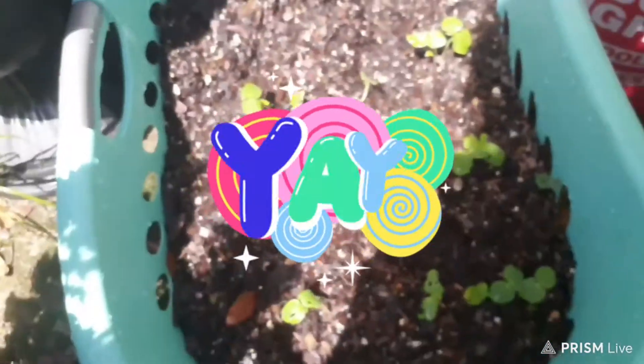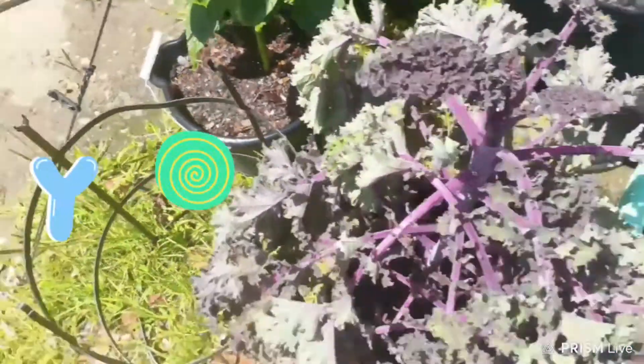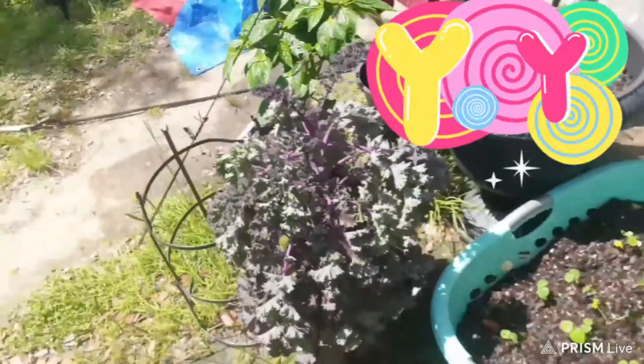Y'all, look at my okra — it is doing good. My kelp, look at my kelp, it's doing good too. I think I'm going to have to take some leaves off of it, but it's doing real good, my kelp.